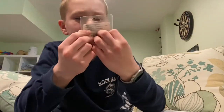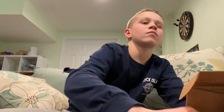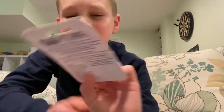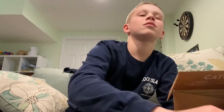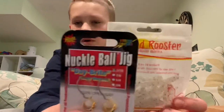That looks like a Lunker Hunt big eye tailspin — it looks like it has a little blade on it. Oh, look at these little marabou jigs, those are nice — I know those will definitely work. And a rooster tail. I feel like I'll be able to pair that up with the knuckleball jig.